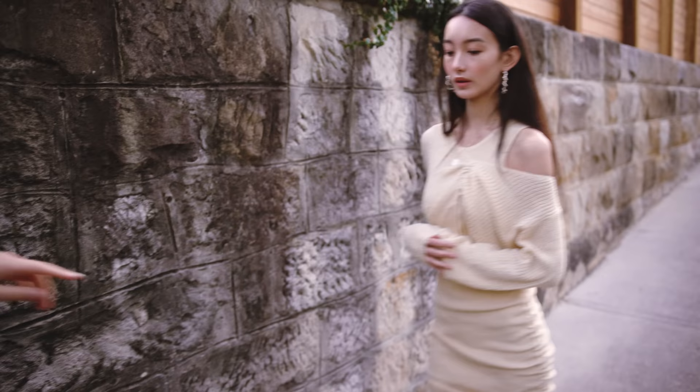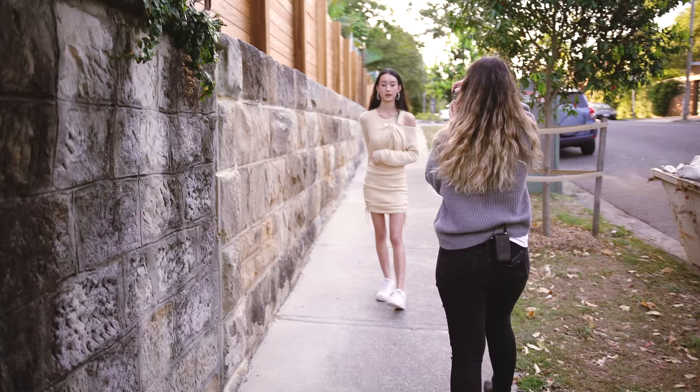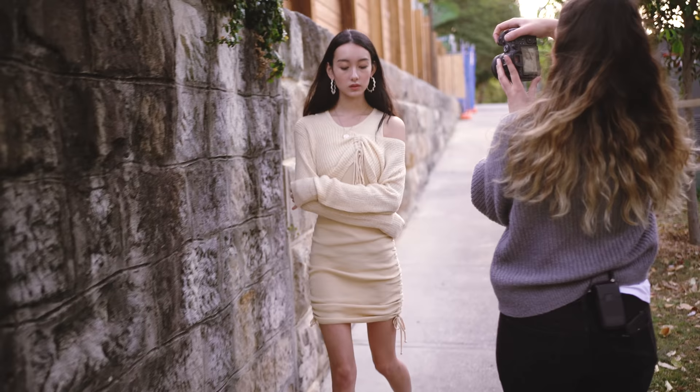And then do you want to try one kind of walking towards me and I can walk backwards? So maybe we'll start a little bit further up and we'll walk just towards the end of the wall. Yeah, so I'll be kind of close-ish up to you.